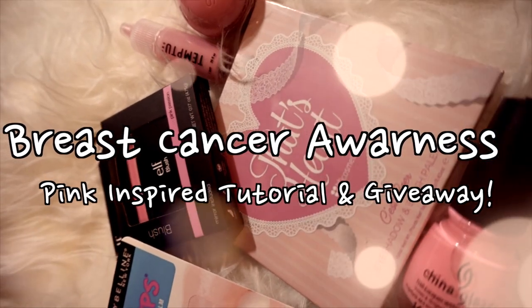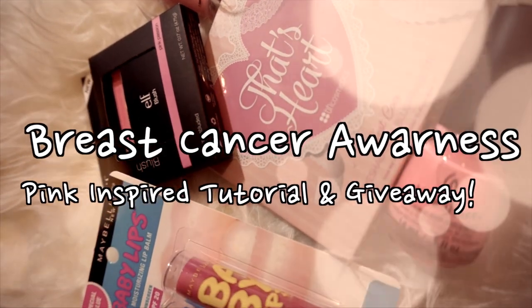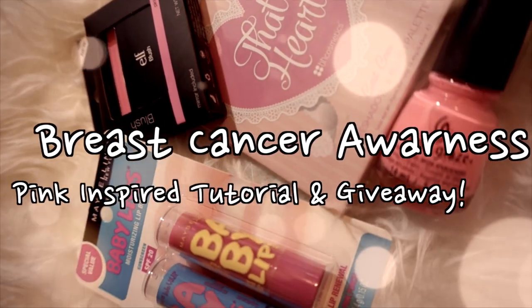Welcome back! In honor of Breast Cancer Awareness Month and Breast Cancer Research, I have a small tutorial for you guys and a little giveaway, so stay tuned!